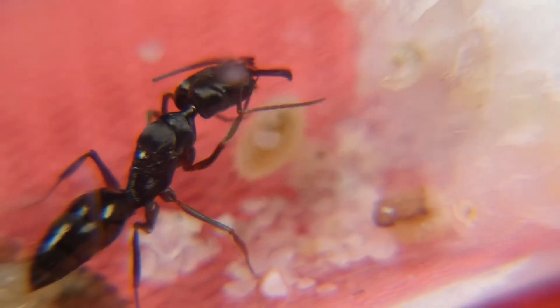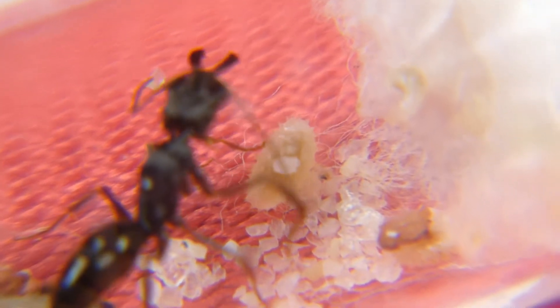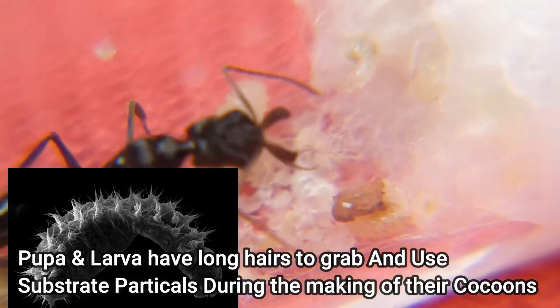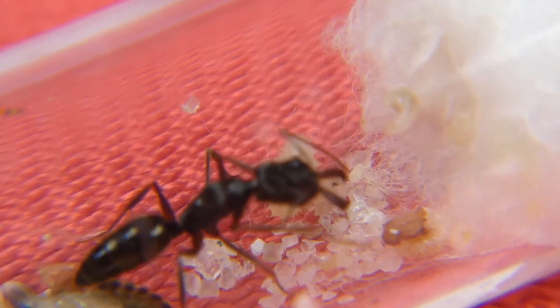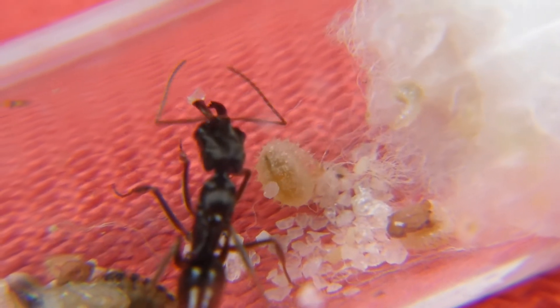The last time we saw our trapjaw queen, all she had was a small pile of eggs, but since then she now has mature larvae and pupae that need substrate to help them weave their cocoons and eventually become workers. It's amazing and magical that we get to see her hand a piece of protein directly to her little brood.